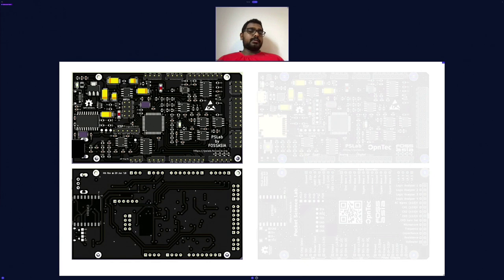All the components from the bottom side were transferred to the top side, and we had to enlarge the board to the Arduino Mega form factor to get everything done, because with the Arduino Uno form factor it was very difficult to fit everything on the top side. This board, PS Lab V4, was first released at the FOSSASIA Summit in 2018. We got many constructive feedback from users.